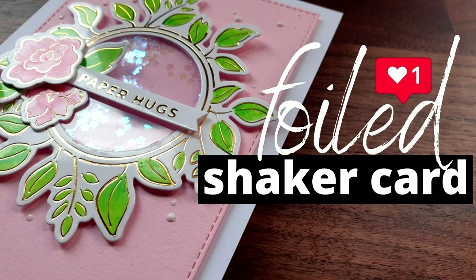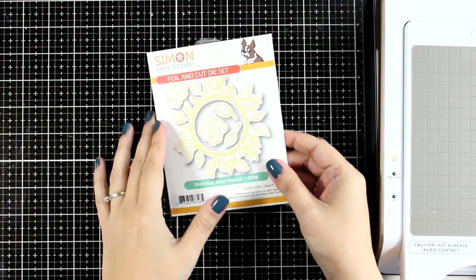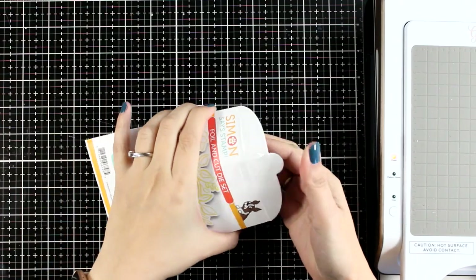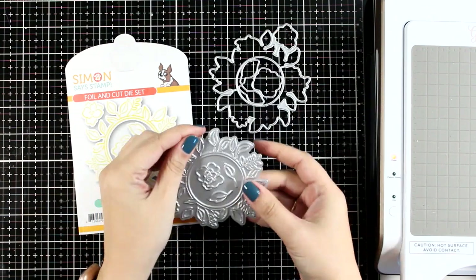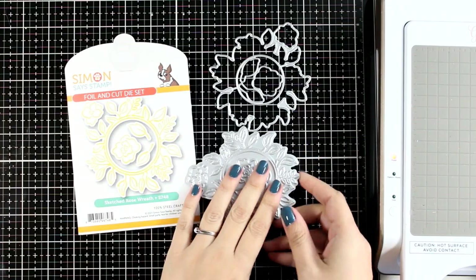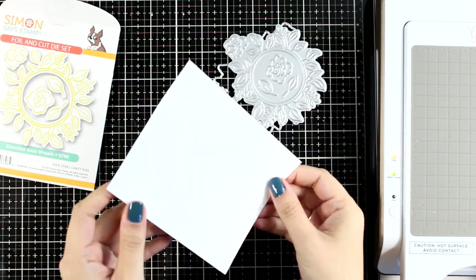Today I'm combining foiling with a shaker card which is going to give us a stunning card. I'm going to play with this new fallen cut die set — this is from the latest release by Simon Says Stamp. This is my top favorite from the whole release if I had to pick just one product. This video is actually part of a blog hub with lots of inspiration and lots of giveaways, so make sure to visit my blog to find out all about it.